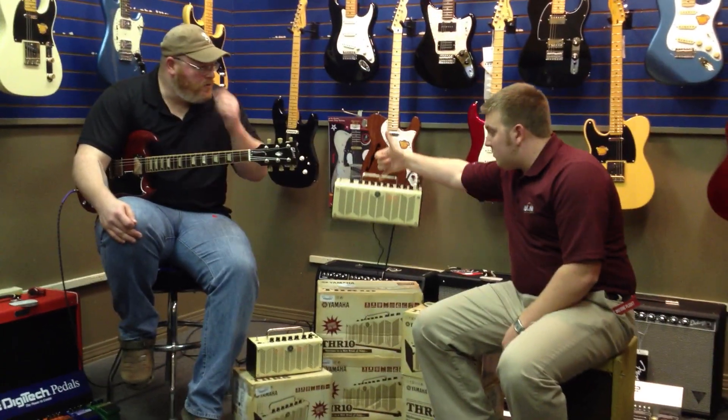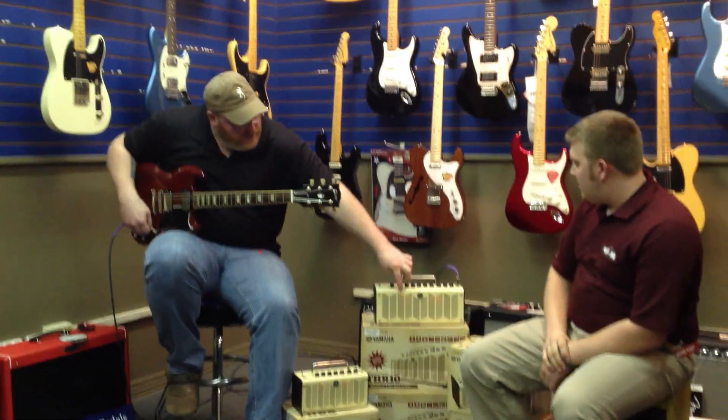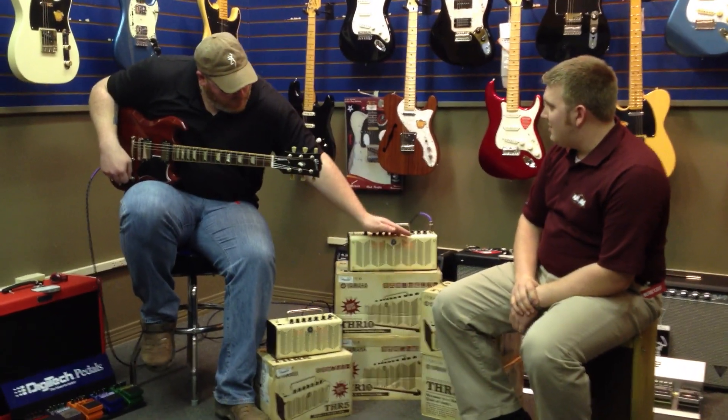I can lift it up — five pounds, I believe, is what it was. Four, five pounds — that's it. Very, very small, lightweight, fantastic little amplifier. And you see on the front, it glows orange.